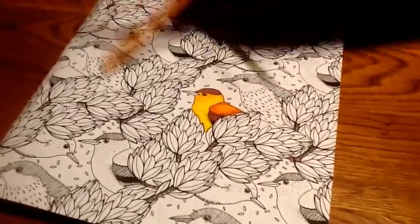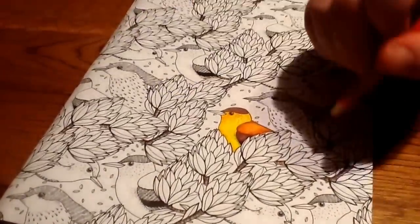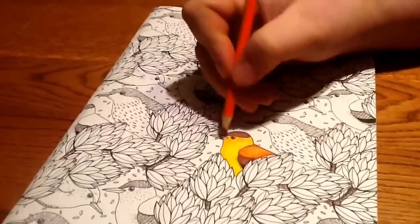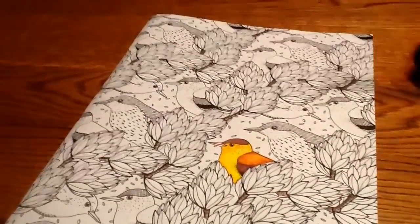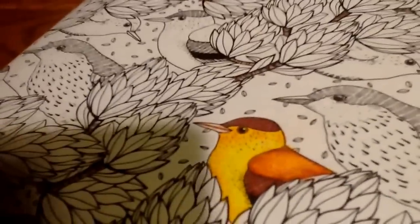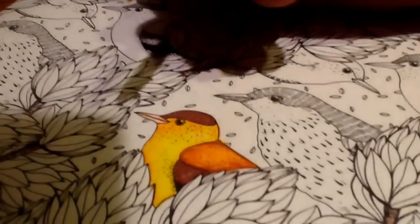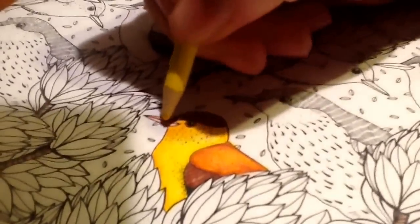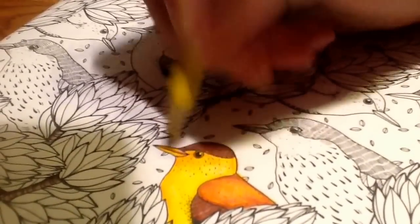To finish up our little birdie, all I've got to do now is color the beak. I'm going to do it in reverse order — dark first with my orange, just a tiny little bit where the two beaks connect. Then I'm going to go straight in with yellow and finish that out. I'm pushing pretty hard here because I'm not doing multiple layers.